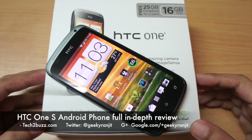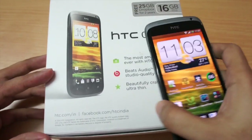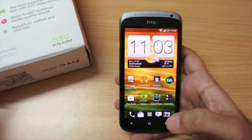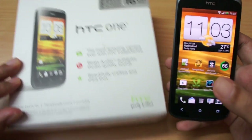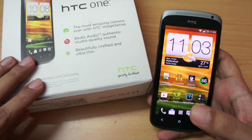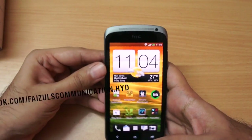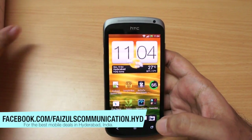Hi, this is Ranjit from tech2buzz.com and in this video we're going to do the full review of the HTC One S. This handset's price has been reduced a lot in India — initially when it was launched it was priced at 33,000 but now you can get it at 25,000, and I feel at that price this is a very attractive handset. I want to thank Faisal Communication for providing this unit for review.